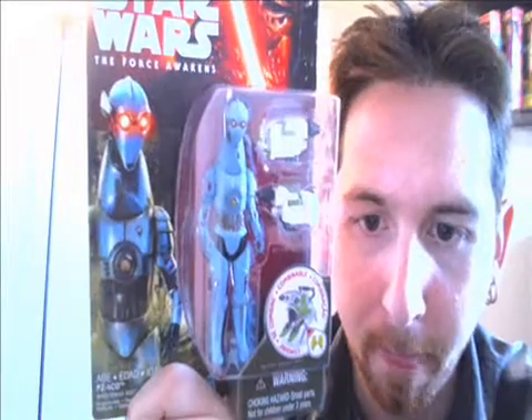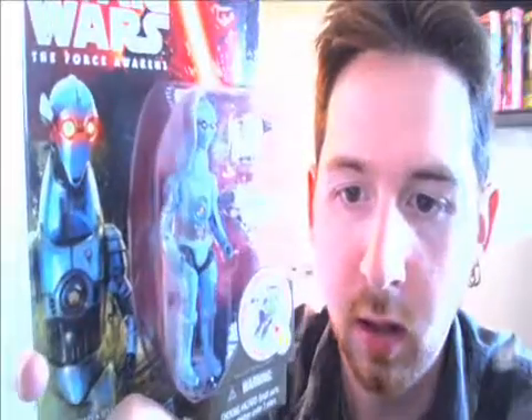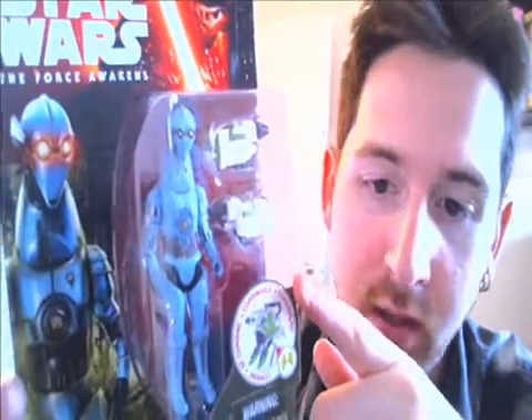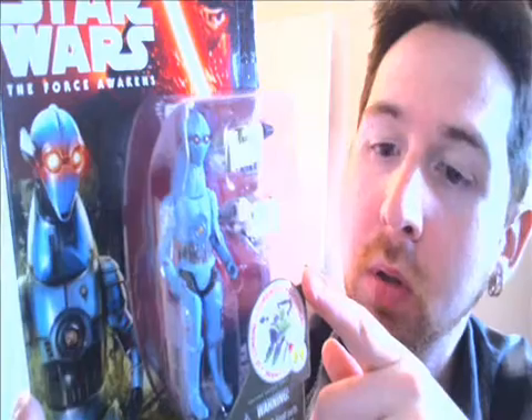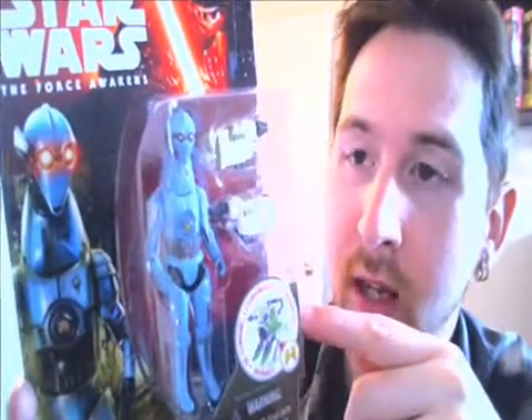On to number two. This character's name is PZ4CO, and this is a really neat droid character. It looks like it has a C-3PO type body but with a really long neck and strange head. This reminds me a lot of the old 80s Droids cartoon and the types of robots they had in that cartoon. In the movie, I'm not sure if he's supposed to be metallic blue, but in the figure it's a pretty plain flat blue look to it. If it is supposed to be metallic looking in the movie, it's too bad they didn't put that in the paint application.